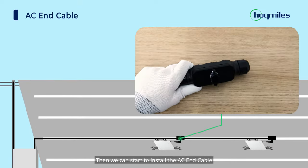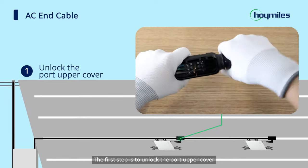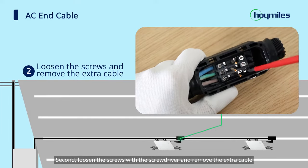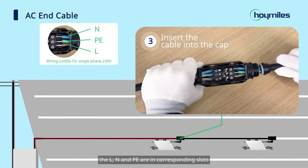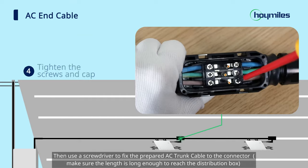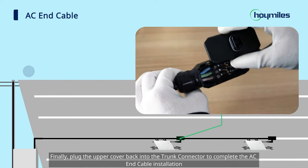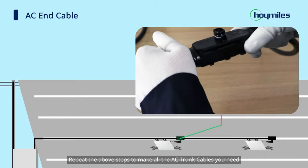Then we can start to install the AC end cable. The first step is to unlock the port upper cover. Second, loosen the screws with the screwdriver and remove the extra cable. Third, insert the cable into the cap so that the L, N, and P are in corresponding slots. Then use the screwdriver to fix the prepared AC trunk cable to the connector, and use a wrench to tighten the cap. Finally, plug the upper cover back into the trunk connector to complete the AC end cable installation. Repeat the above steps to make all the AC trunk cables you need.